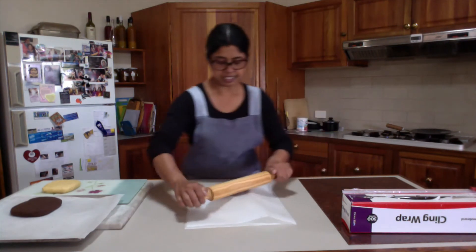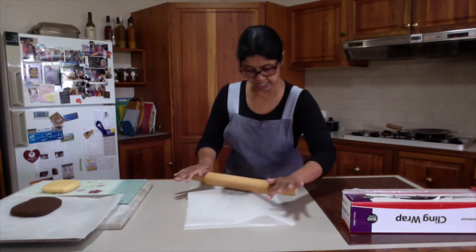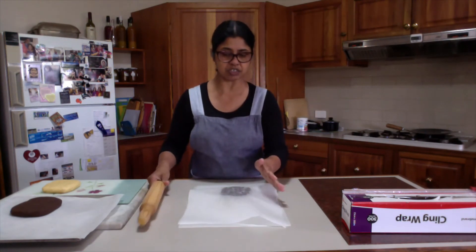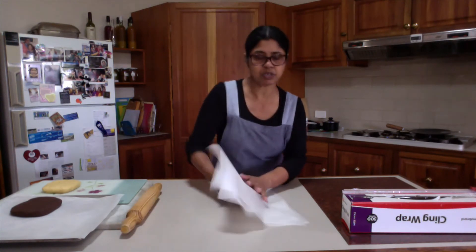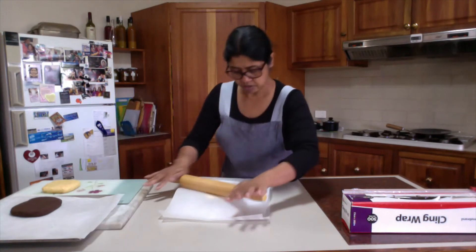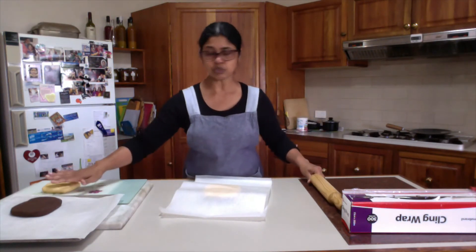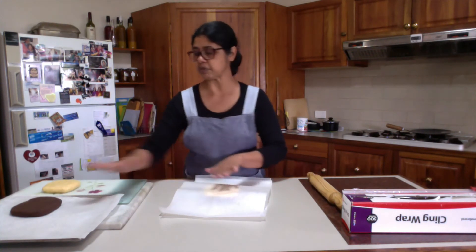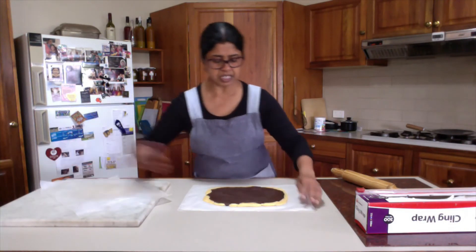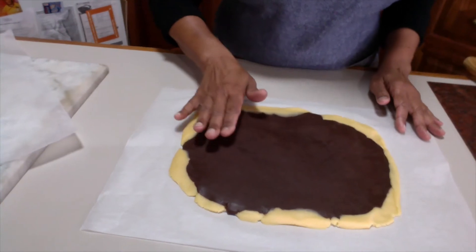When you roll it, keep trying to maintain the rectangle shape. It is easier to roll from corner to corner in that motion. Be patient — it is very thick. Be gentle so that you do not crack the dough during rolling. Every now and then, hold both baking papers together, flip over and roll on the other side. I have rolled out the dough to roughly 20 by 30 cm. If it cracks a little bit on the sides, it will not matter.